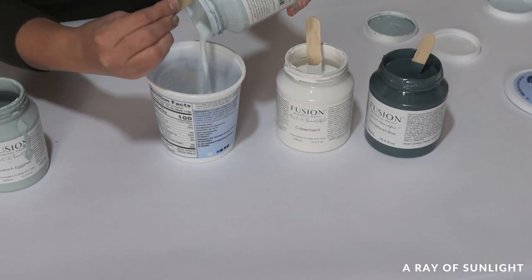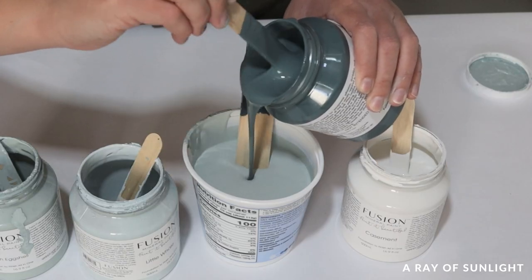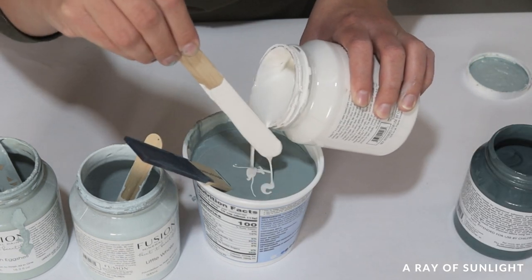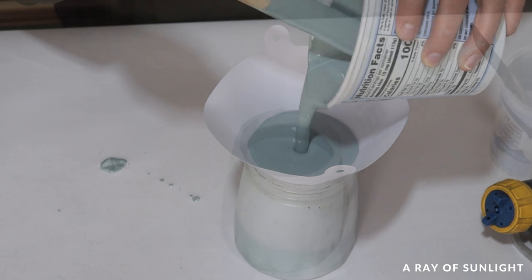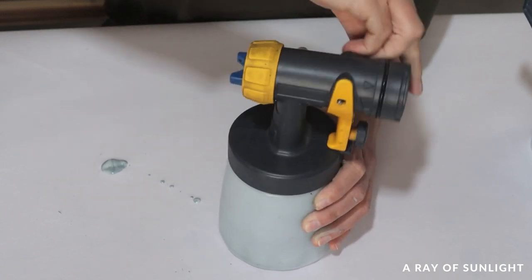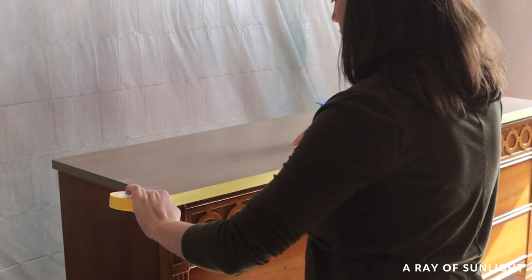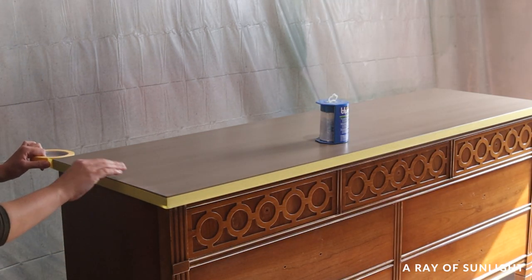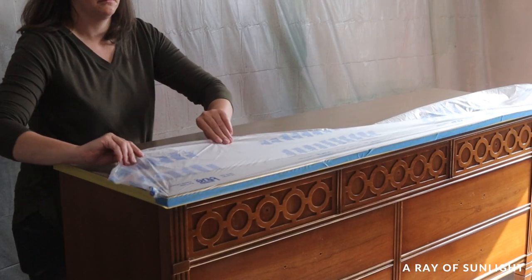The next day, I mixed up a few different paint colors from Fusion — I mixed what I had left of Little Whale and French Eggshell, and then I mixed in some Homestead Blue and Casement. Then I poured it into my favorite entry-level paint sprayer and mixed in a little water to thin it out and make it spray a nicer-looking finish. Before I sprayed, I taped the top off with yellow frog tape, because this tape is for delicate surfaces like surfaces that have recently been painted. Then I put some pre-taped plastic over the rest of the top to cover it all up.